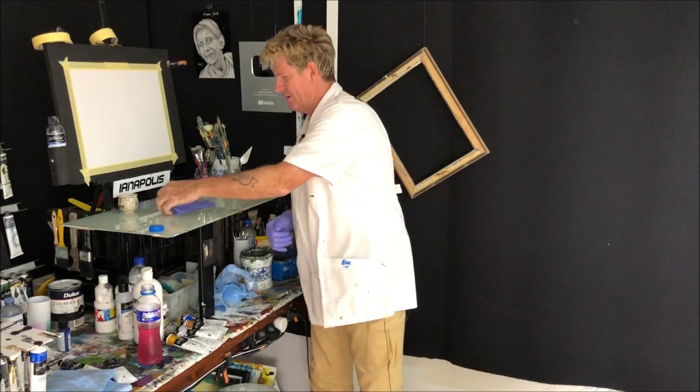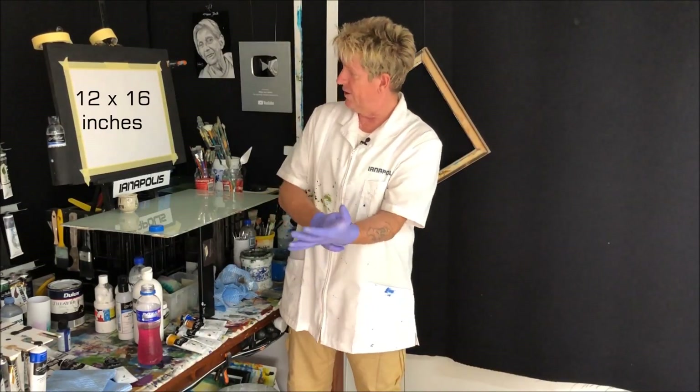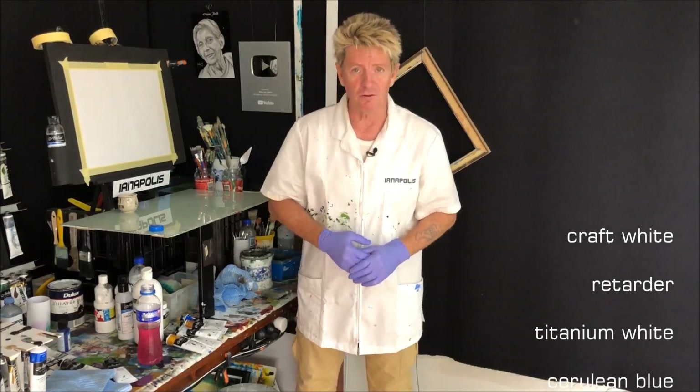G'day, how are you all going? Iannapolis here, a Kool-Aid guru from Australia. Welcome to my video. Just putting my gloves on. And I'll get some sizes on the canvas there in inches, and we'll also get some colours running up the screen as well.